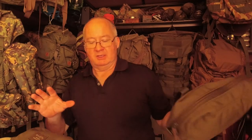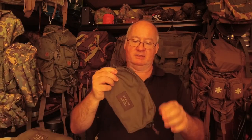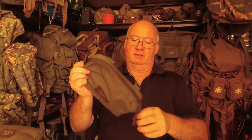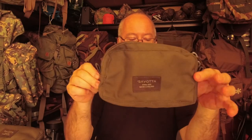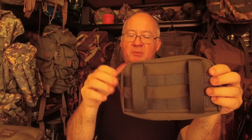The smaller ones are 1 litre and the larger one is 3 litre. They're all identical apart from size. Let me take one out to make it easier - it's in green which will match my backpack. It's made out of 1000D Cordura fabric and as you can see we've got the MOLLE webbing on the back so you can attach it to all packs with MOLLE.